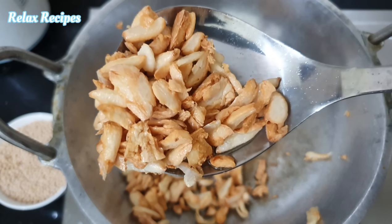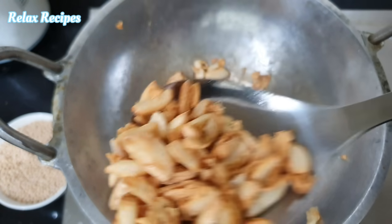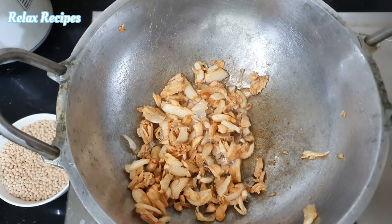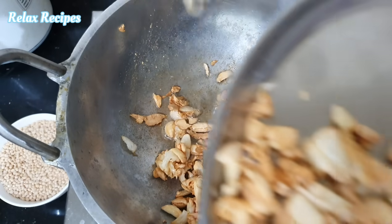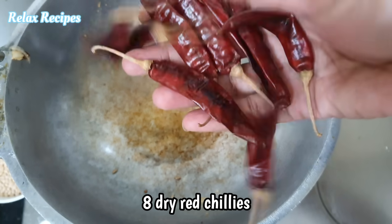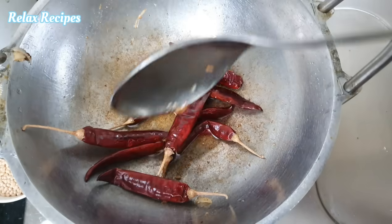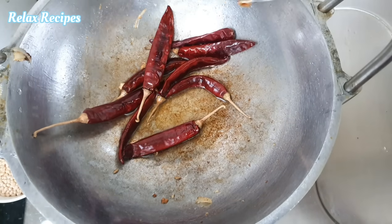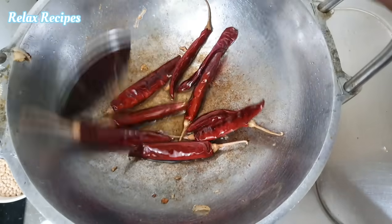We will put it in this stage. It will be nice. If you put it in the middle, you will put it in the middle.